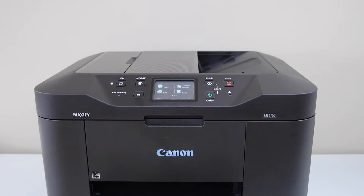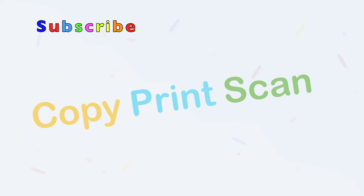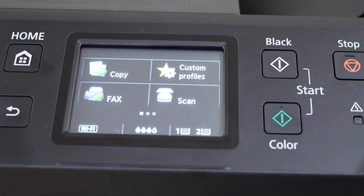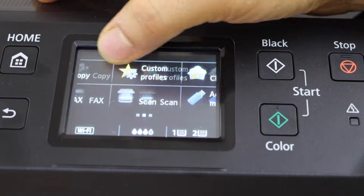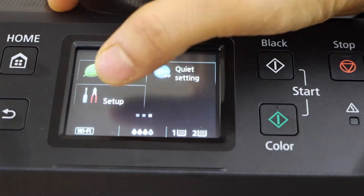In this video, I am going to show you how to reset your Canon Maxify MB2720 Printer. Go to the printer display panel, scroll ahead, go to the last option: Setup.